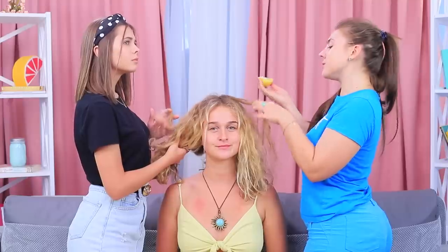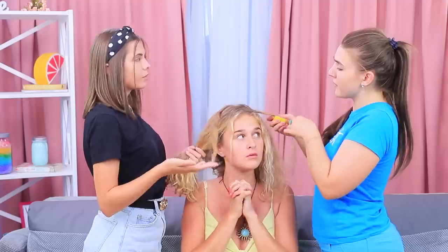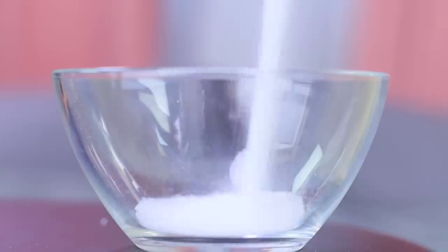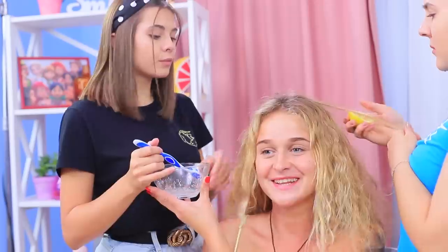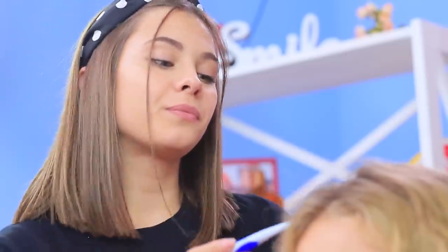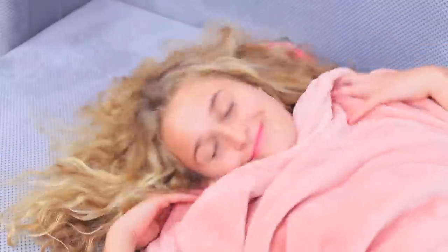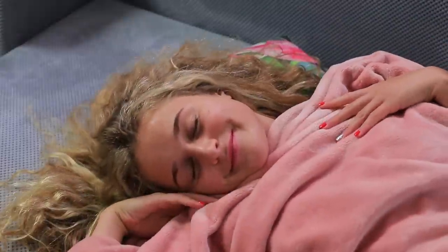Rosie cuts up a lemon and coats the hair on her side with the juice, then applies a citric acid solution on the other side. Just be sure to keep it away from your eyes and face. Leave it to soak overnight and check the results in the morning. The citric acid added a few lighter strands, but the lemon was completely useless.